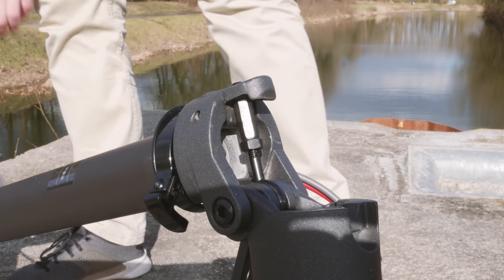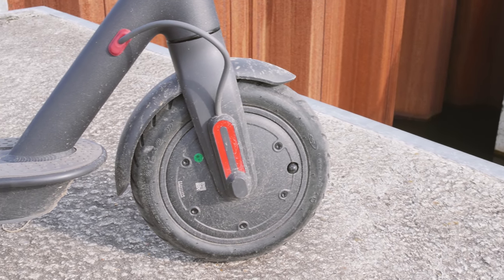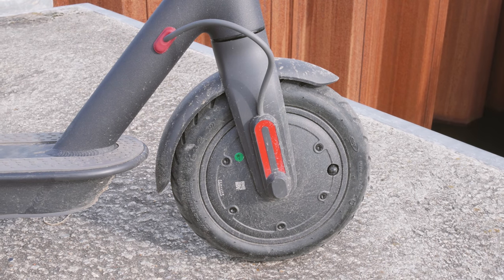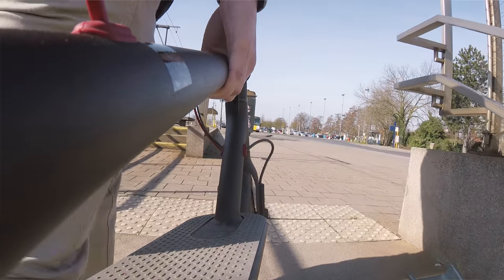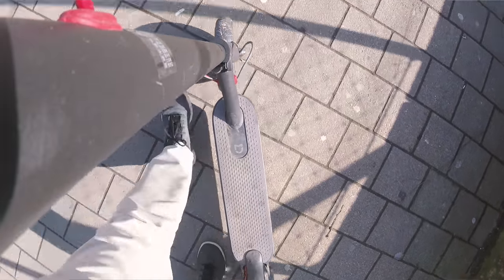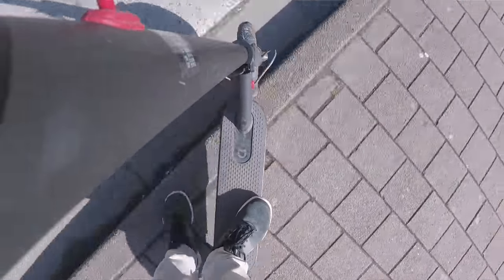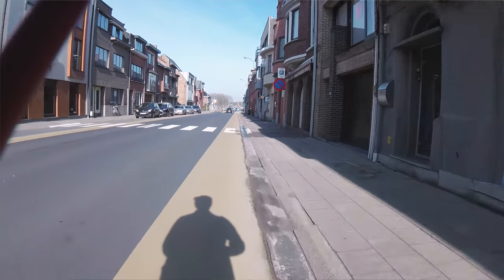What sets this scooter apart from the competition are the wheels. These are 8.5-inch wheels with two-inch pneumatic tires. You typically run them at about four bars, and at that pressure they're really comfortable and absorb a lot of vibrations. I actually run them at five bars to get some extra range. Also, I'm above the 75-kilogram weight limit — me plus my backpack is probably closer to a hundred — so I run slightly higher tire pressure, but it's been perfectly fine.